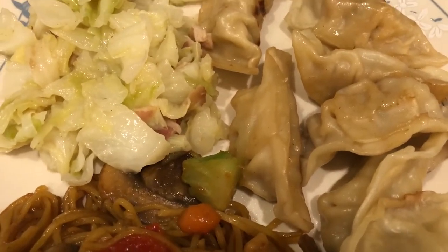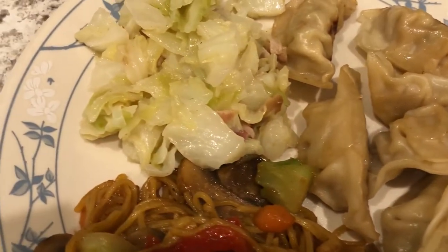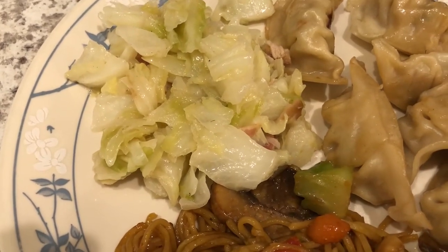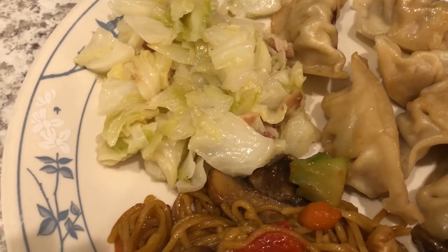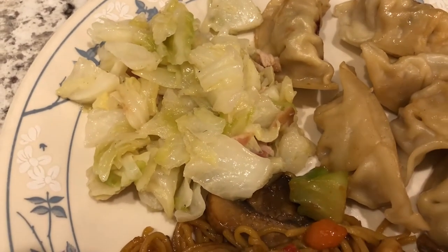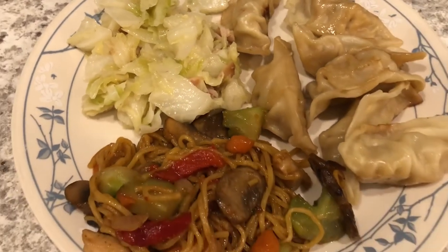We are also having some chicken potstickers from Trader Joe's — I just pan-fried them. We had some fresh cabbage in the fridge that I needed to use up. Normally I make fried cabbage with a lot of bacon, but I am trying to eat a little bit healthier, so I used less bacon and used olive oil to substitute for the bacon fat. This is what we are having for dinner tonight.